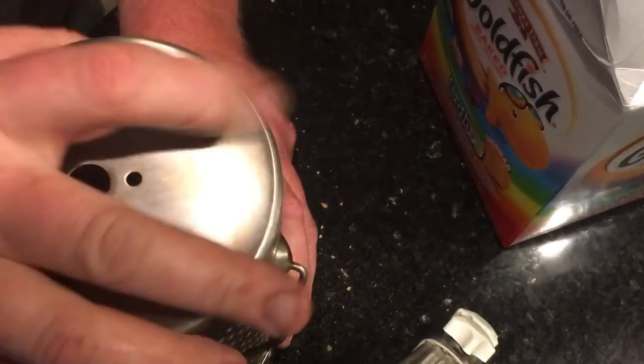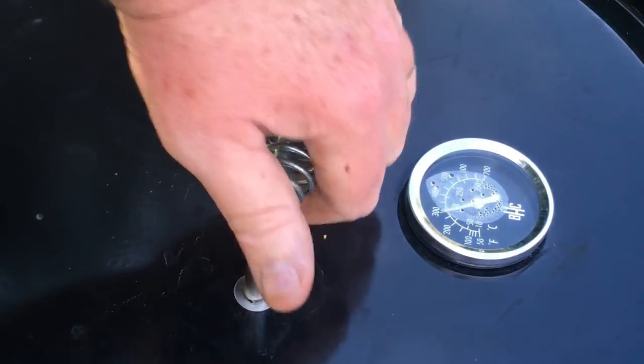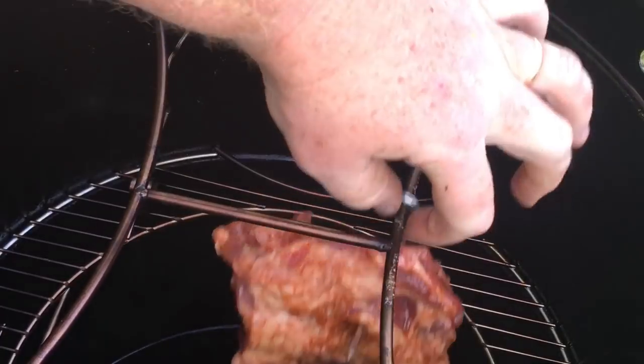Once the barrel house was up to temp, it was about 290 on the lid and about 340 according to the ThermoWorks Smoke, with the probe set on the oak. That's about the way Barrel House says it should operate. It was about an hour from when I lit it, so I did add some more briquettes, tamped them through the oak.